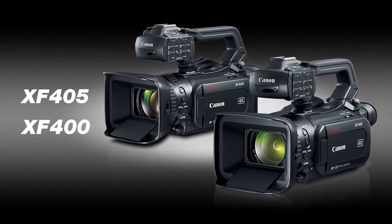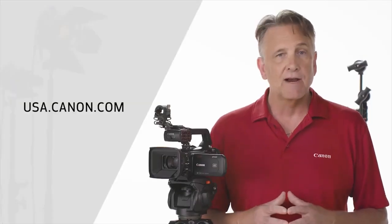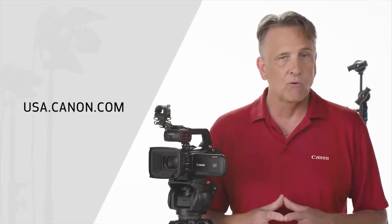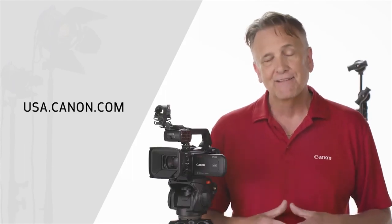As you can see, the XF405 and XF400 are versatile new additions to Canon's professional camcorder lineup. These camcorders offer huge opportunities for small-scale live broadcasts, news reporting, documentaries, and corporate videography. For those looking to deliver 4K content, these cameras are an excellent choice. Please check the Canon USA website for more product details on the XF405 and the XF400. I'm Brent Ramsey — thanks for watching.